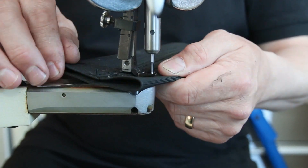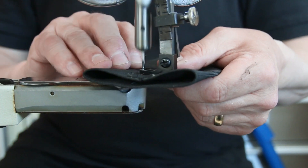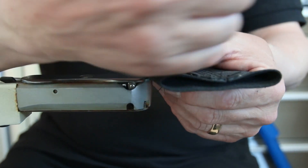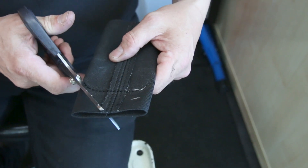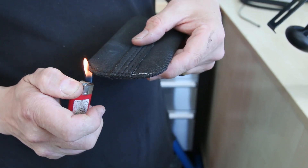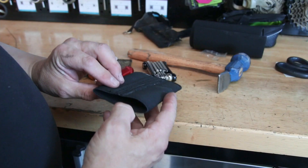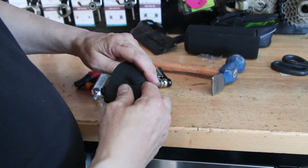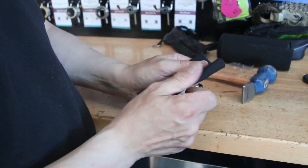We've weighed up the height — or the length, I suppose you would say — that we need the bag to be to fit everything in. So we're just running that seam along the bottom; this will become the bottom of the bag. Give that a little cut out. I also just melt the tips — although rubber is used for elastic, it's also got some nylon in the thread — so I just melt those off to make sure they're nice. Then turn the bag inside out.